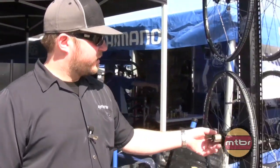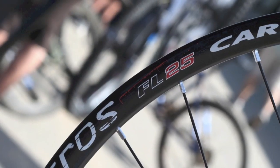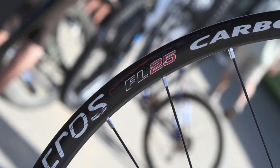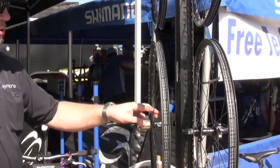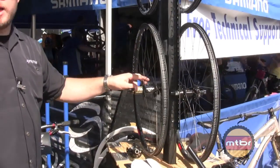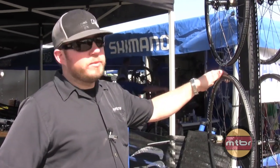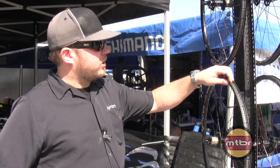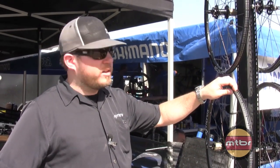We're going to start with the Synchros FL25 Carbon Wheel. This is a cross-country marathon wheel, however it's also very suitable for all-mountain type riding applications. It's a 20mm deep rim, 25mm wide. The internal width is 20.5mm, so you're able to run much wider tires than you can on some other rims out there.